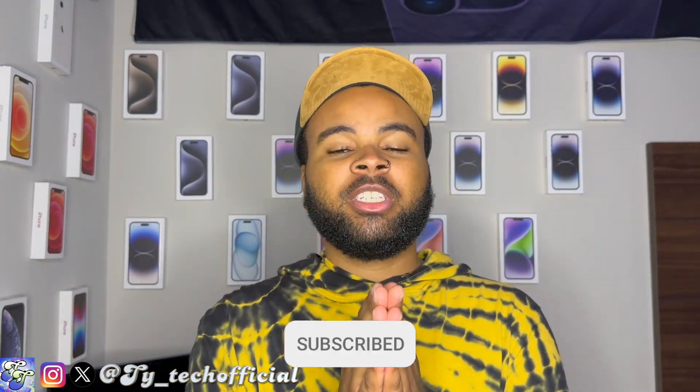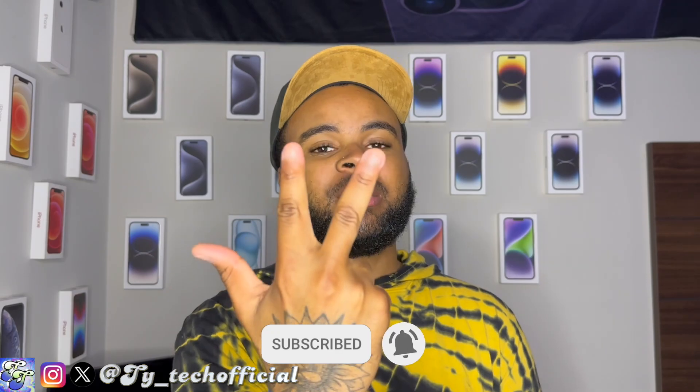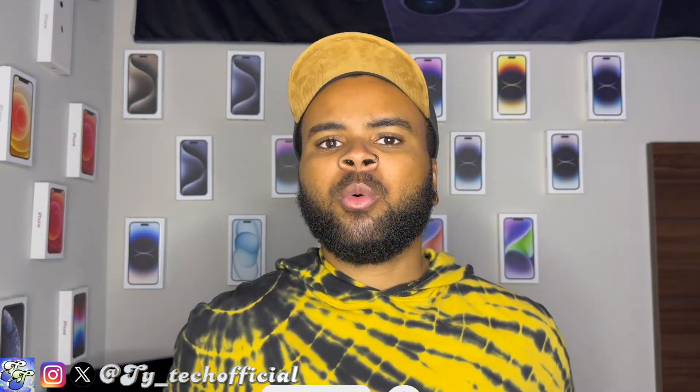But there are just some things about it that kind of left me scratching my head. If you're new to the channel and you enjoy what you see, don't forget to like, share and subscribe, and leave a comment down below whether you like to carry your phone in a case or naked. I'll get into the more confusing things about this case later in the video, but let's start with the pros.